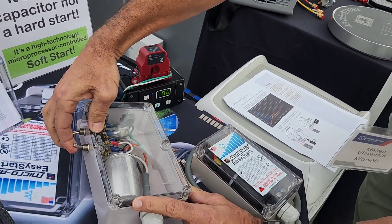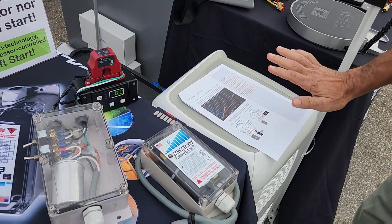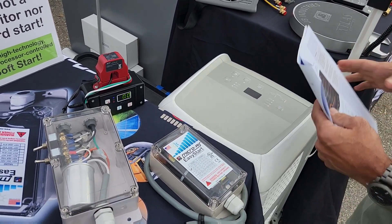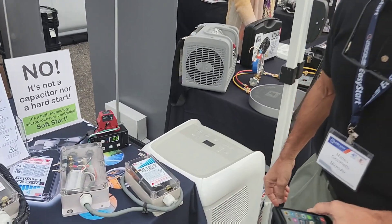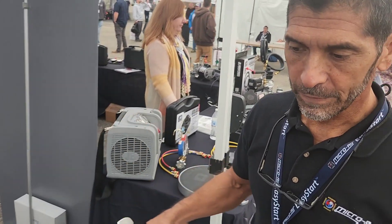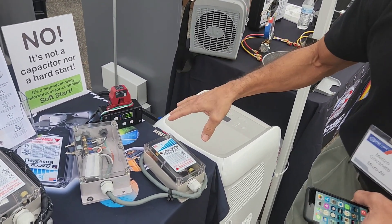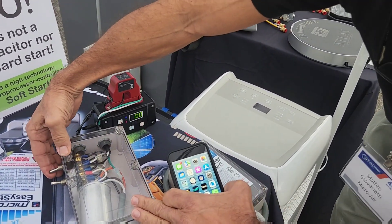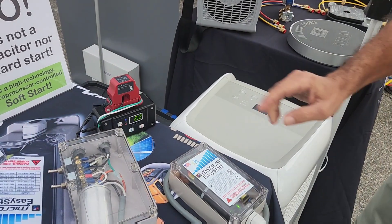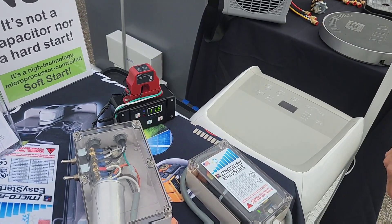I'm going to engage the Easy Start. Give it a second for the compressor's internal pressures and refrigerant pressures to equalize — you should never start a compressor immediately after stopping it. So now that we've done the hard start and you saw it drew 35 amps, we're going to start it with Easy Start. It'll ramp up in five seconds after it's energized and we'll see the starting amps. There you go — 11.6 amps compared to 35.